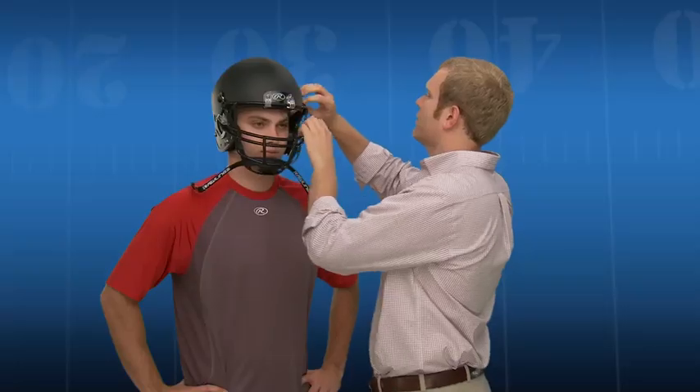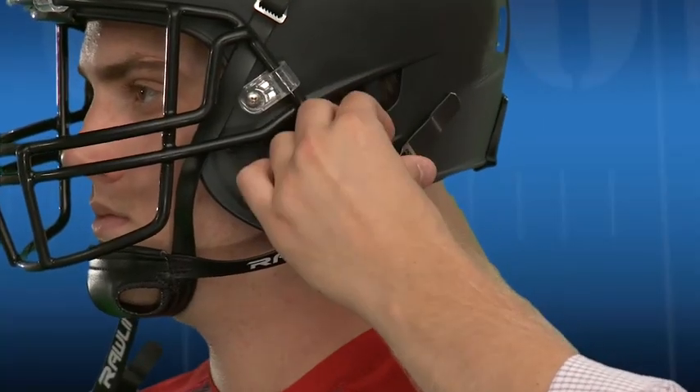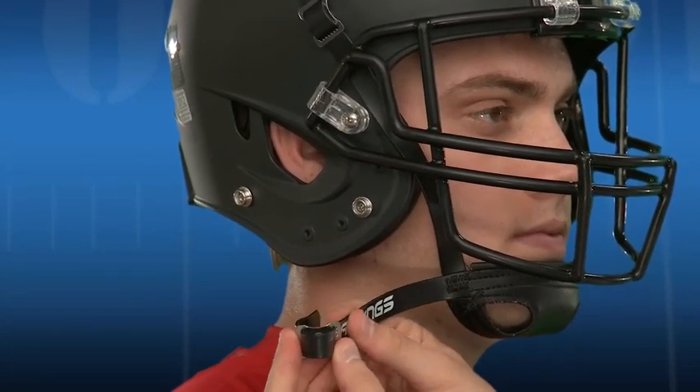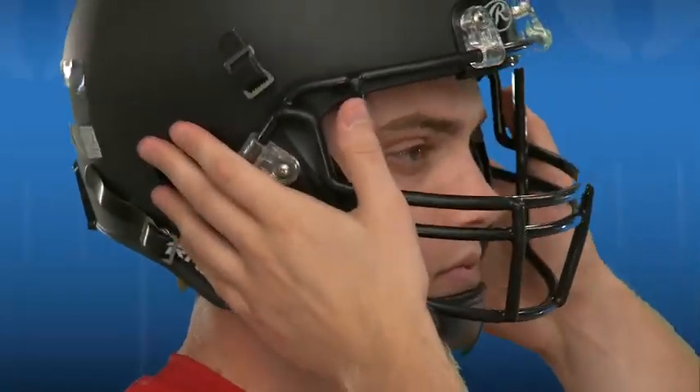After lacing the chin straps underneath the top face mask bar, buckle the top of the strap into the snaps above the ear holes on either side of the helmet. With the chin cup centered on the player's chin, adjust the buckles on the straps so that the straps are of equal length on either side of the helmet. The chin cup should be firmly fitted to the chin, and the helmet should feel snug yet comfortable.